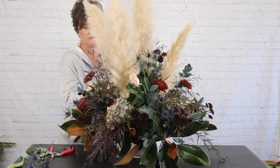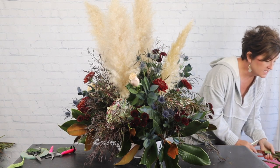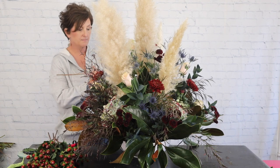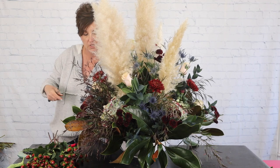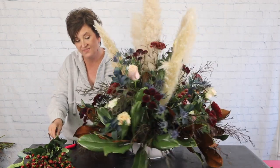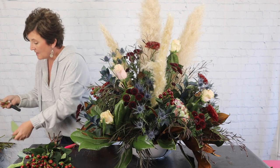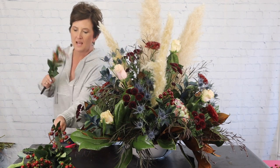To finish this arrangement off I'm going to add some hypericum berries. Hypericum berries come in lots of colors — these are kind of a maroon color and I'm just going to tuck a few stems in here. I love that it gives it another little bit of fall look; it's a great texture and this arrangement has lots of texture. I broke a stem, so I'm going to set that to the side — don't throw away broken pieces because they can always be used in flowers to wear.